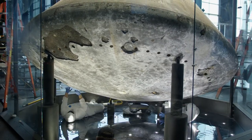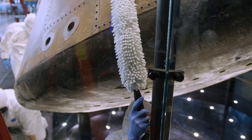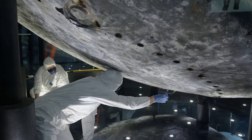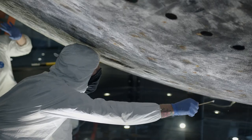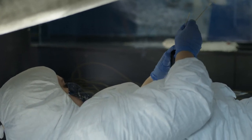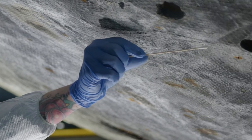For the actual spacecraft itself, we're using a dusting technique that involves very soft brushes and a very specialized vacuum cleaner. The technique involves using the brush to lift the dust off of the surface and into the air, and then you capture the dust with the vacuum cleaner. This prevents you from scrubbing the surface and grinding the dust into it.